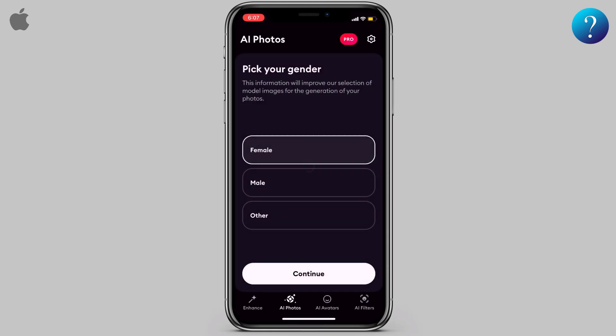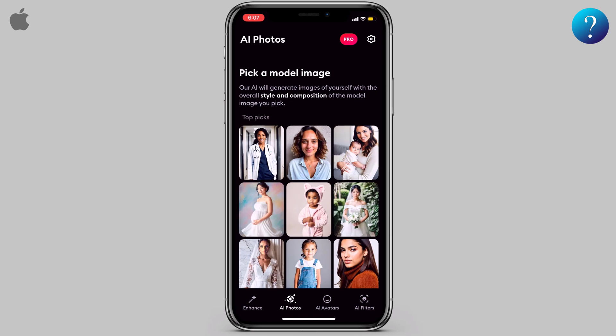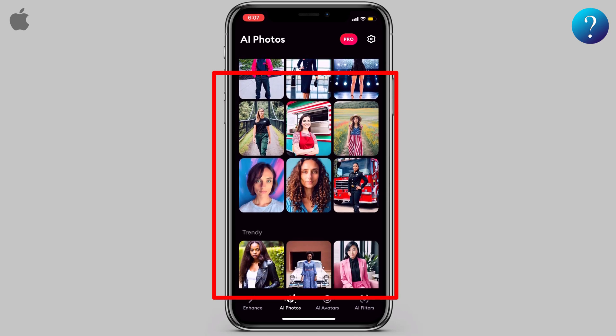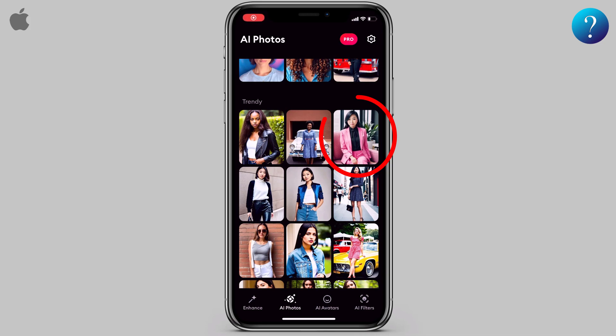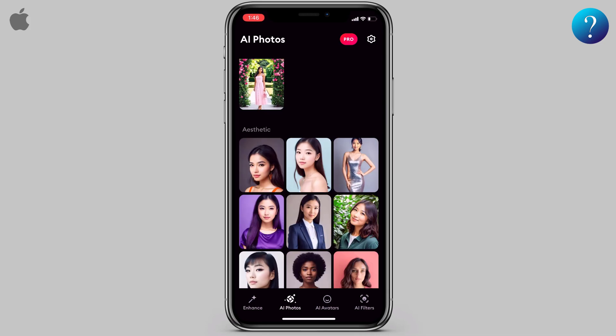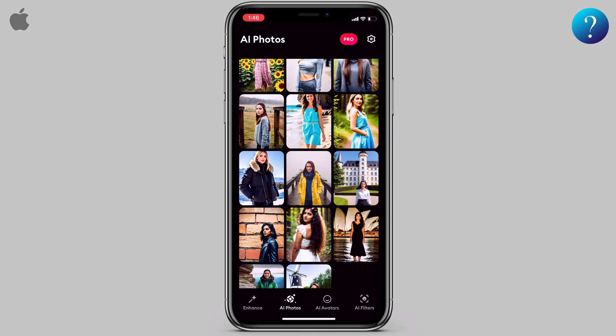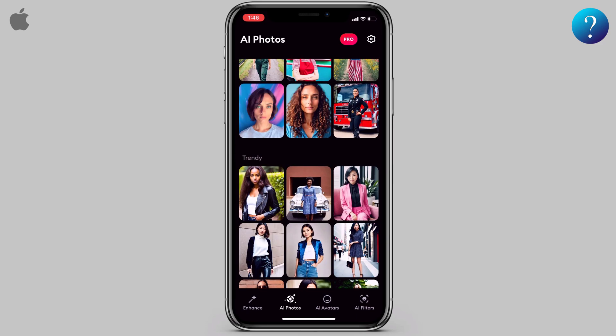Click Add up here, then press Continue. Pick your gender. Next, you can pick whatever model you want. One of my favorites was the pink business suit, and this full-body one looked really professional.